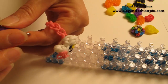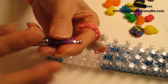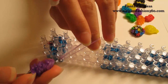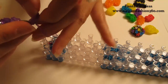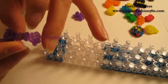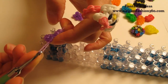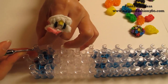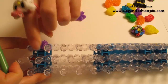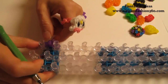But your hook is getting full. If you have this kind of hook, you can continue to do it because you can hold all six of them. But for those of you who are using the Rainbow Loom hook, it's kind of full. So we're going to take one band, put it right here, and bring these three in here. Since we need three more, I'm just going to place them right here in between two pegs. We're just going to use the loom to hold it for us for now.